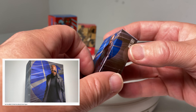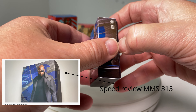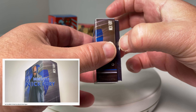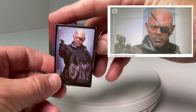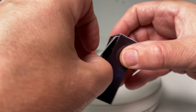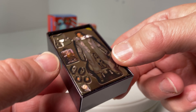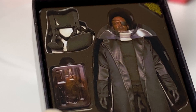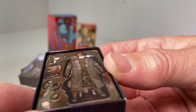This is the Nick Fury Hot Toys miniature — again just a bit of fun. I really really like how realistic it is to the actual Hot Toys version of this figure. You get the little pull-out picture there — so cute and brilliant. If you get it at the right angle, there it is. They've even got the eye patch and all the little bits and bobs to scale. Really really good fun.